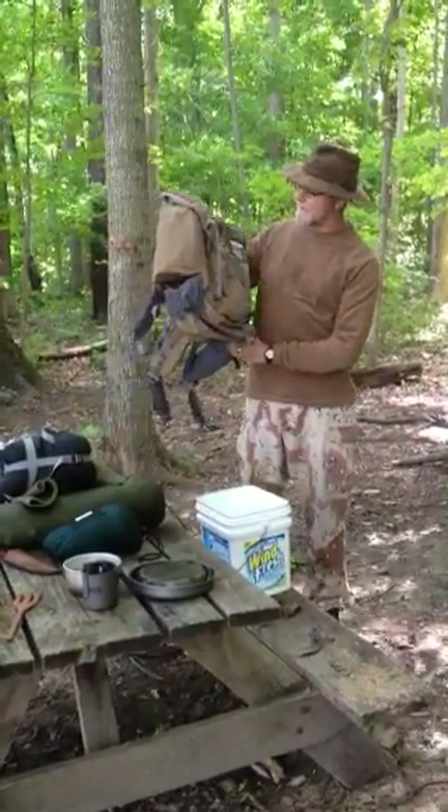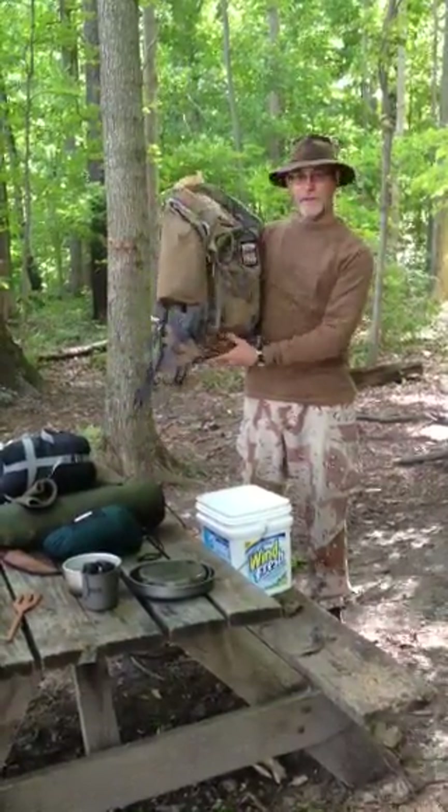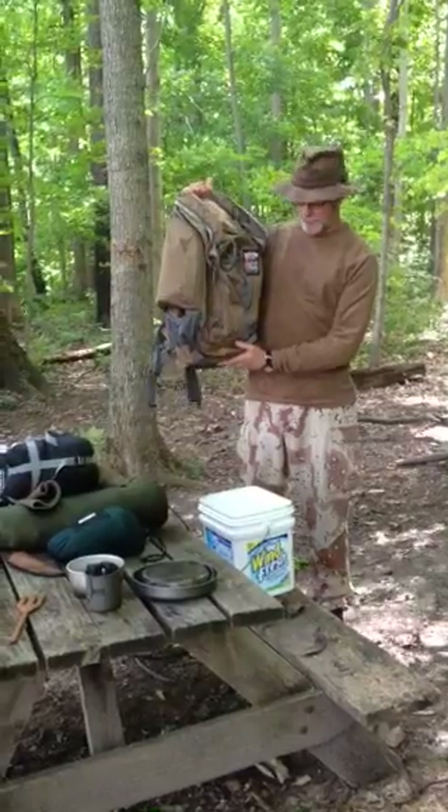This is Robert Jones and this is my Kelty Red Wing 50, which is a 3100.